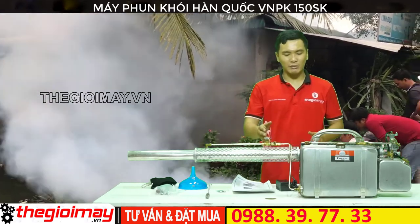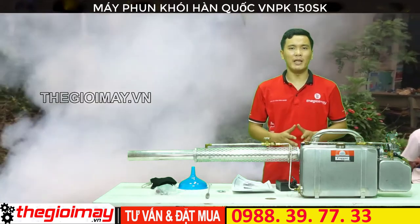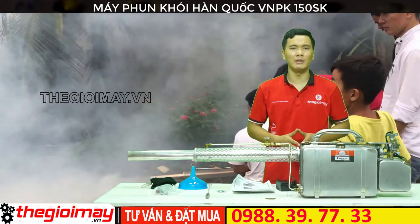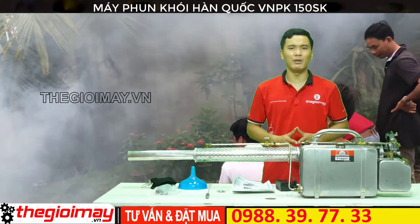Như vậy là tôi đã giới thiệu xong cho các bạn chiếc máy phun khói diệt côn trùng 150SK. Nếu các bạn quan tâm đến sản phẩm này hãy liên hệ với chúng tôi qua số điện thoại bên dưới video. Cảm ơn các bạn đã xem video của chúng tôi. Hẹn gặp lại các bạn trong những video tiếp theo.